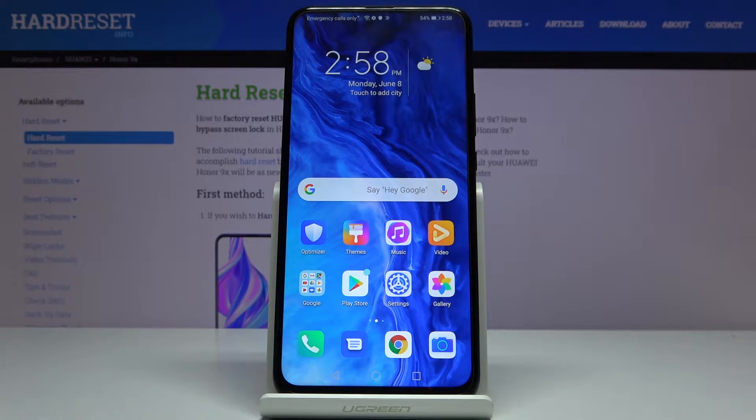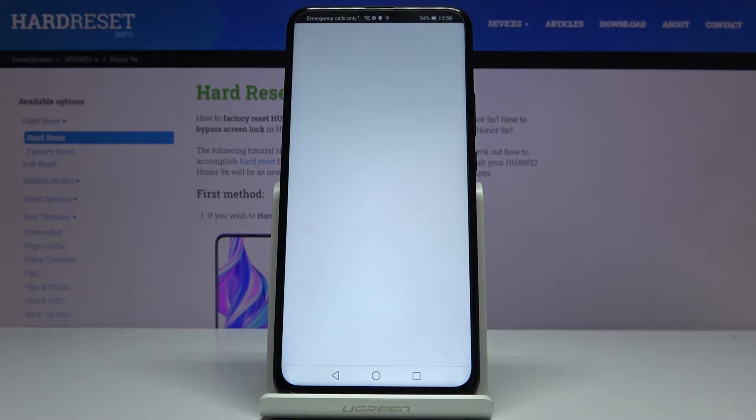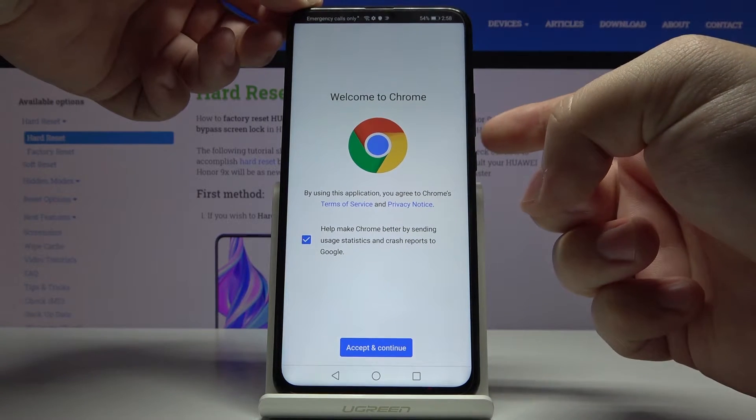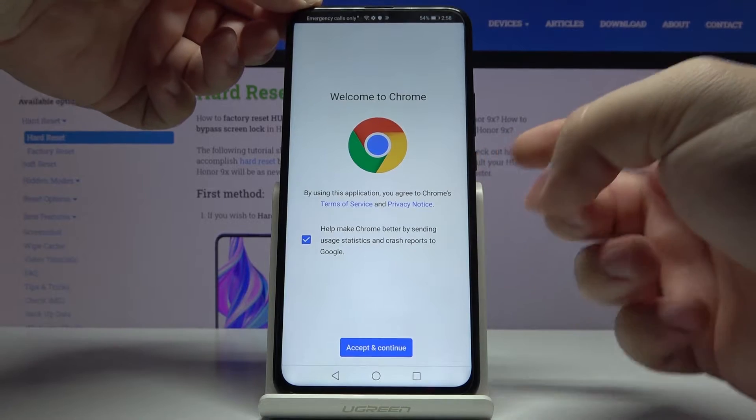First, let's go to the screen we want to capture. For example, let's open the Chrome app. Now, to take our screenshot, we need to press and hold the volume down button and power button together.